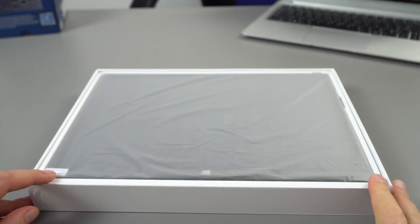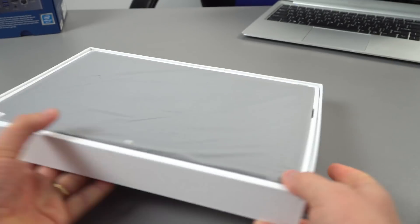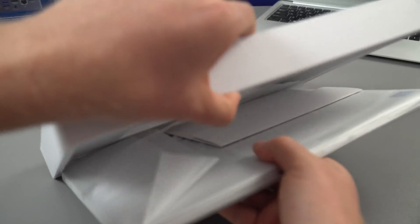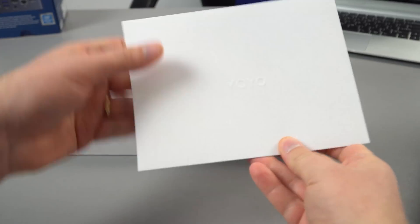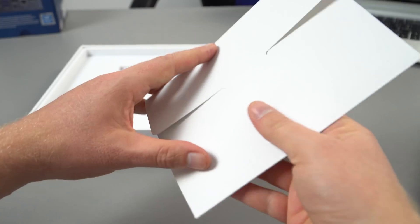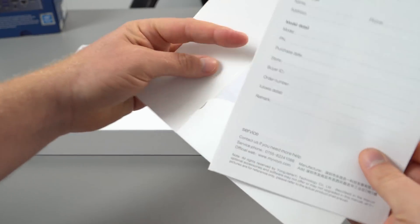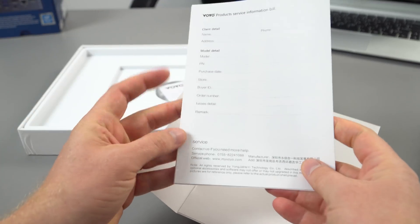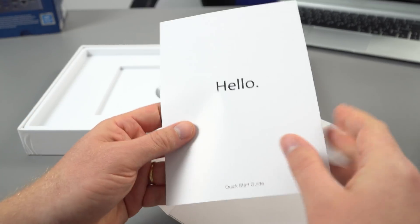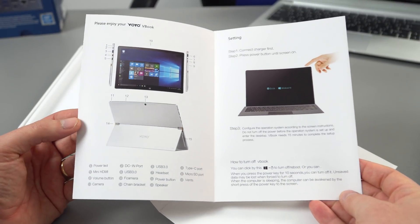The tablet itself looks fine out of the box, which is great. There are no extra cables included — just a little Voyo slip and what appears to be a warranty guarantee card. It's actually in English, which is good — it's a basic guide to the tablet.